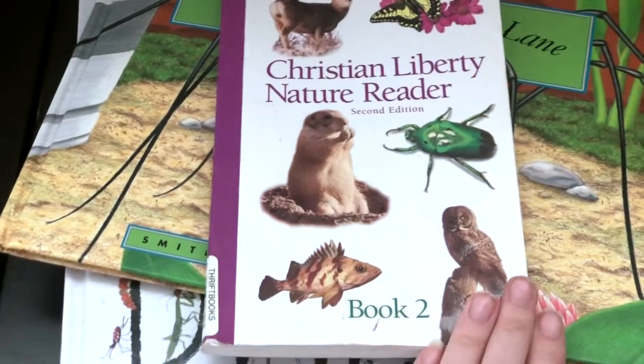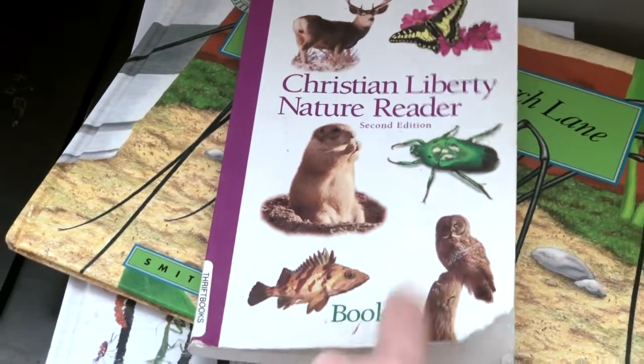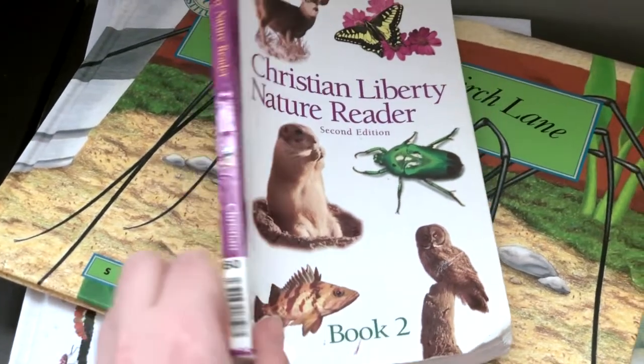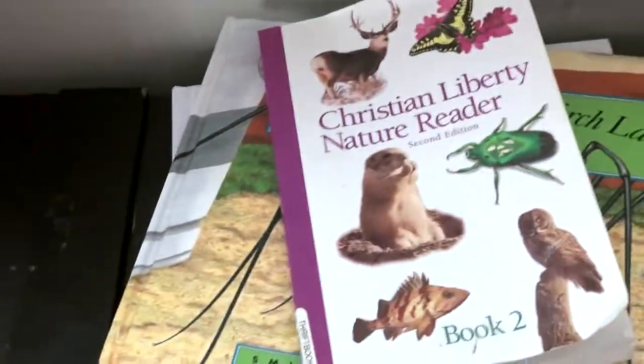I also really suggest these Christian Liberty Nature Readers — this is book two, and I have book one and book two. Book one is actually supposed to be read with the Level One Language Arts by The Good and the Beautiful. These can be kind of tricky to find — I got both of mine from Thrift Books. If you can keep an eye out, I only paid like five or six dollars for each one.